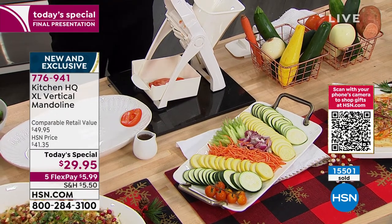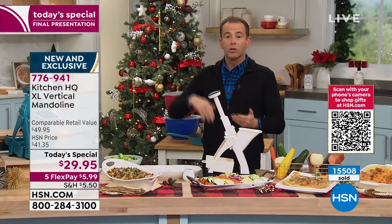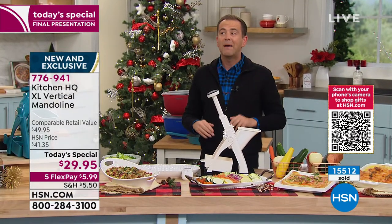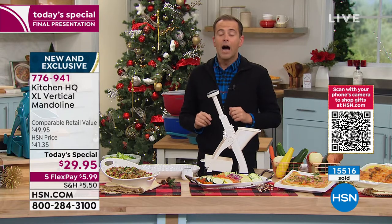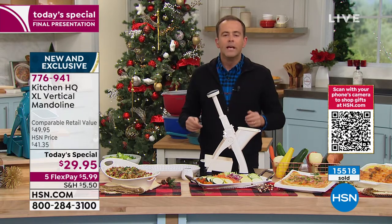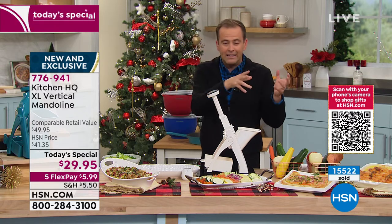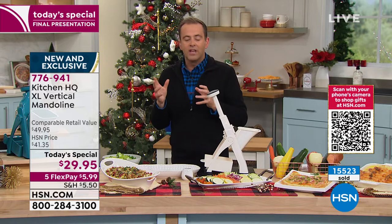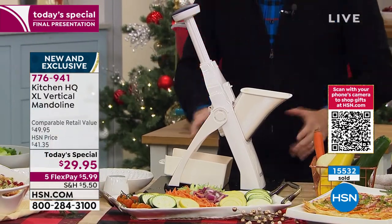I'm excited for you because I want you to try it. There are people that will go out tomorrow and spend $150 on a mandolin from the gourmet culinary stores. You can buy cheap mandolins, expensive mandolins, simple mandolins, complicated ones. None of them do what this does. None of them are as easy, as simple and safe and secure as this.